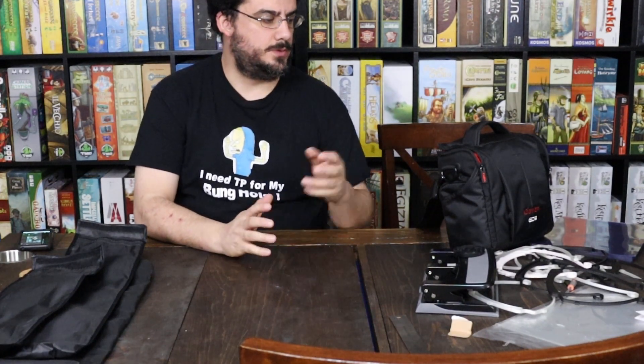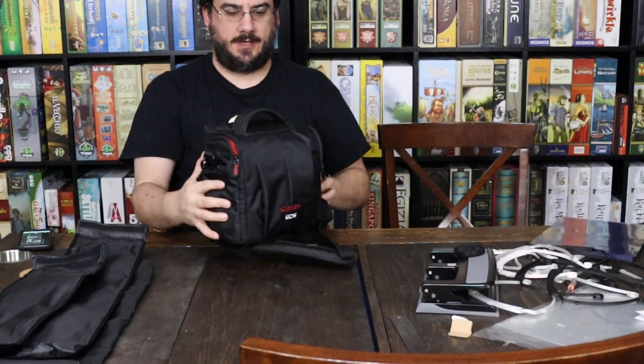This is a test of the current setup with no microphone. I'm just going to talk about this bag — great little bag here.